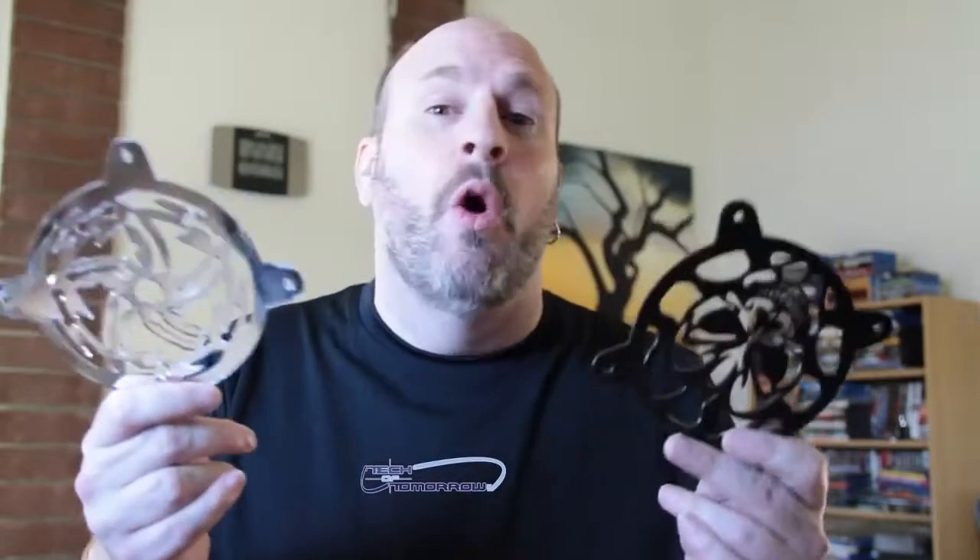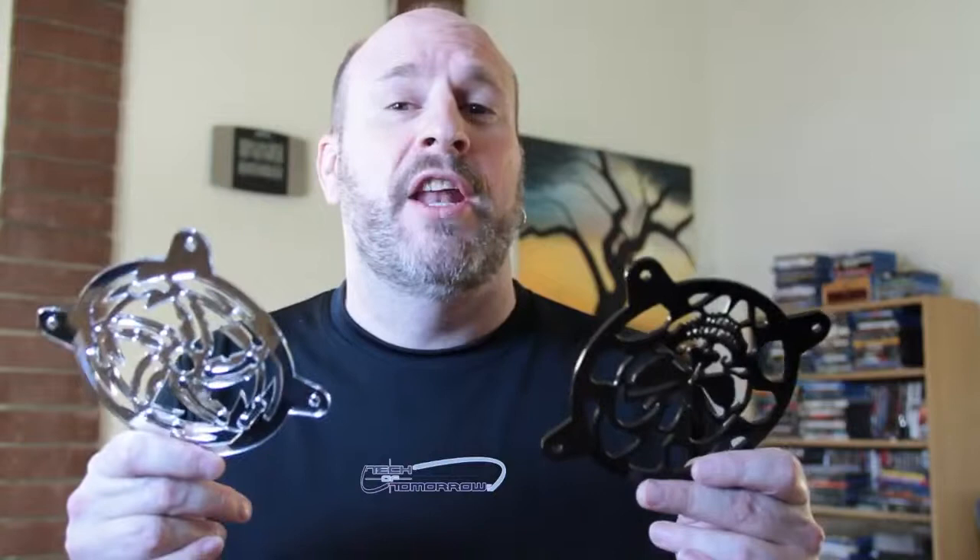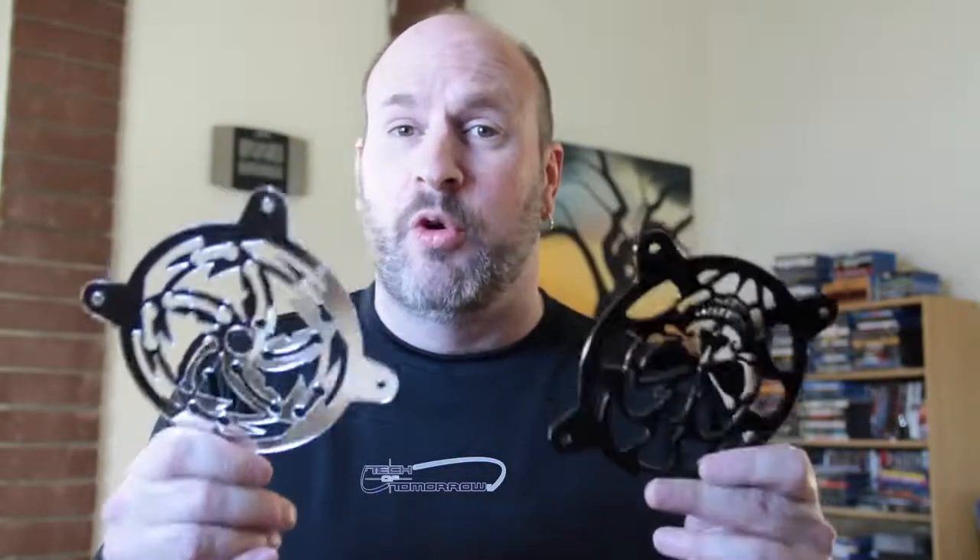Hey, how you guys doing out there? I'm pretty excited and so should you be! Why should you be excited? Well, for one thing you're here in the Tech of Tomorrow YouTube channel. I'm Eric Ferris, your host, and today we have something really totally cool to give away to you folks.